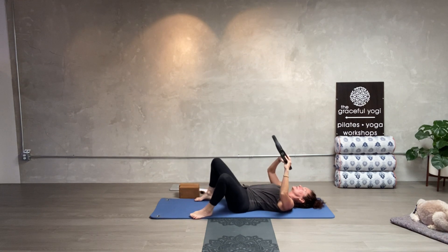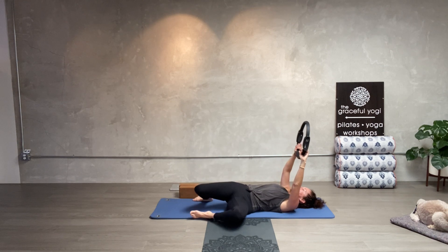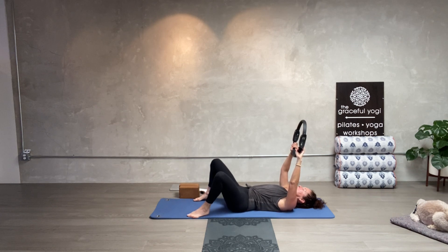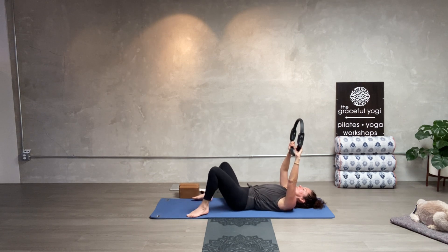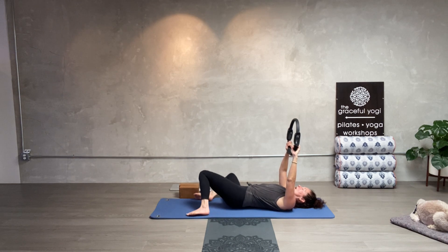Take your feet and put them on the mat. Do a little windshield wiper — let your knees sway gently from side to side. Do not yank it, because we've been doing a lot of lower back and abdominal work.